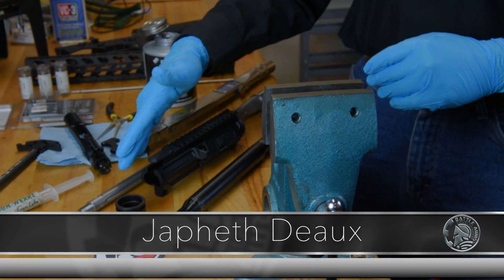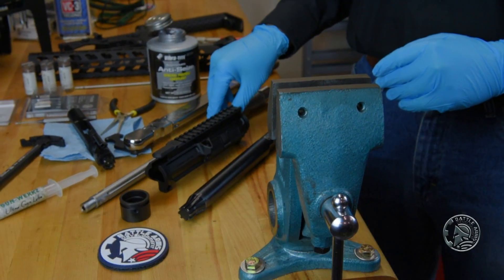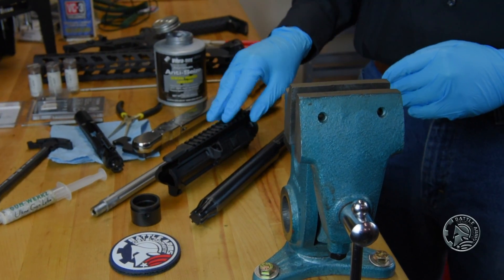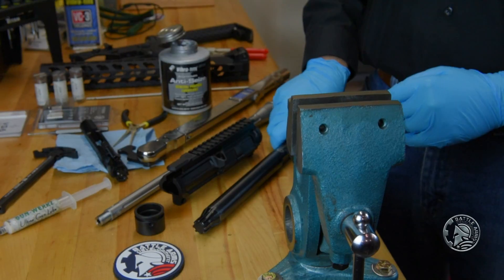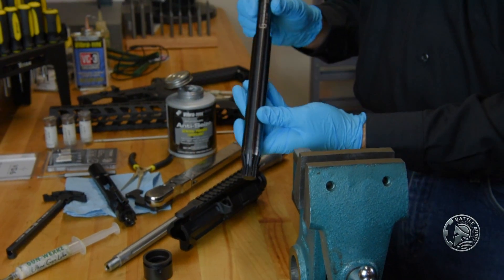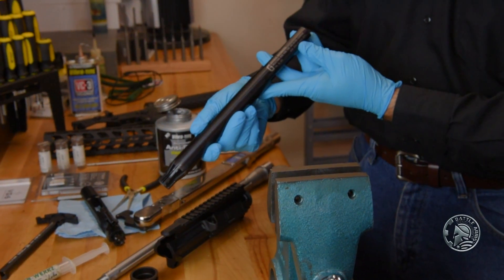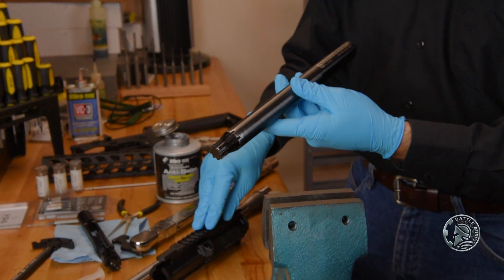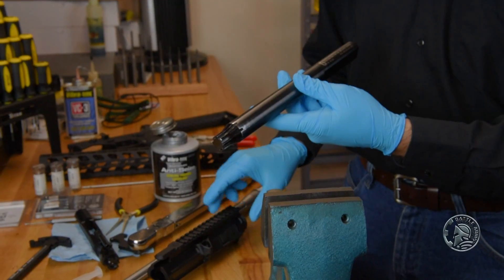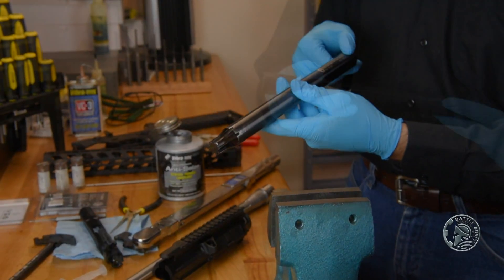In the last part we showed how to properly headspace the barrel; now we're going to show how to actually install it onto the upper receiver. For that we're going to need our vise, and we're going to need something called a reaction rod. This one is made by Geissele Automatics, and this tool is going to help us prevent warping the receiver when we torque on the barrel nut.